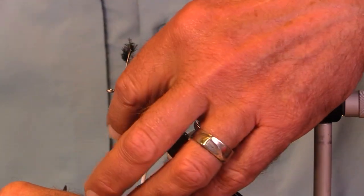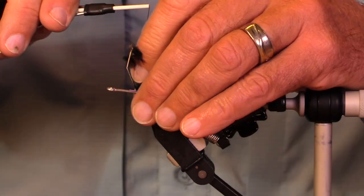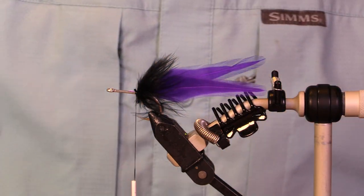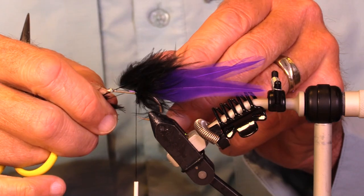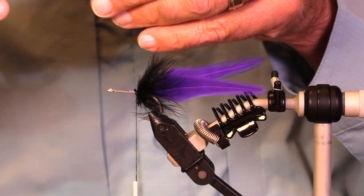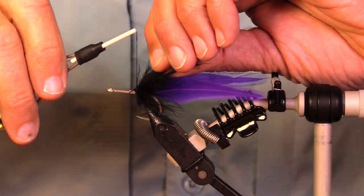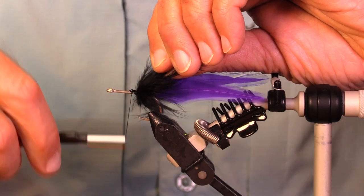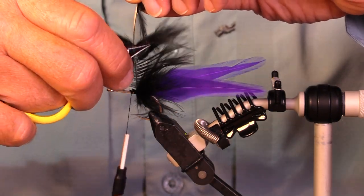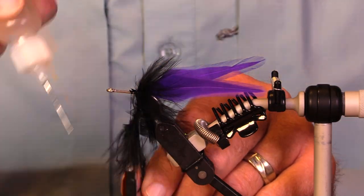This is a real simple tarpon fly. I could put clumps of marabou on there, or use a brush, but I think I'm going to put two hackles on. I'd normally put the shorter hackle on first and then the longer hackle, but since I've got it backwards I'll see how I can make it look. Purple and black — good tarpon colors. A little bit of cement in there.